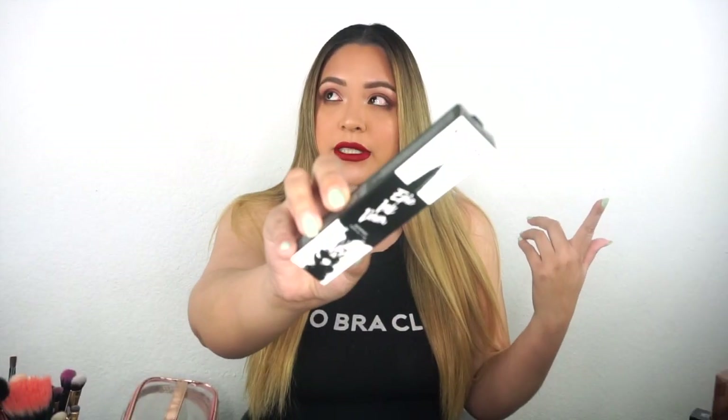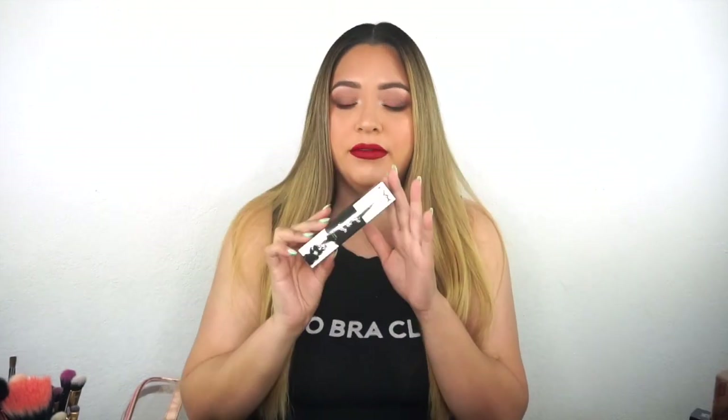I already have my face done and my lipstick on — all I need is my liner and then my lashes. For my liner today I'm using the NYX Epic Ink Liner. This is a felt-tip style brush, similar to the Tarte Man Eater liner or the Kat Von D Tattoo Liner, but like half the price. It's waterproof, it's black, it's great. It's one of those you kind of have to shake and then the product comes out.